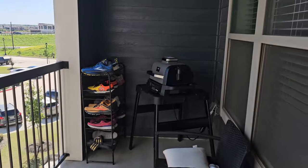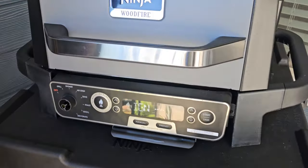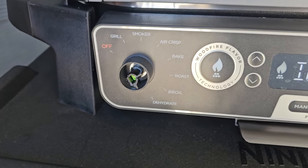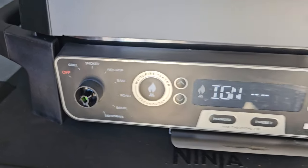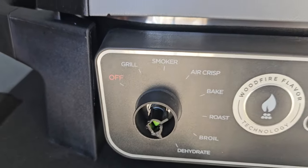I got it out. My knob broke two days ago, so they're sending me another one, but I can still turn it — I was so mad, but luckily I could. It's preheating, and I selected smoker.